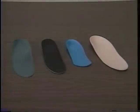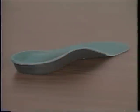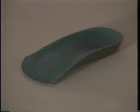Four different types of BioThotic devices are available. The ProFunction BioThotic is a thin semi-rigid orthotic designed for men's dress shoes and women's casual shoes. The ProFunction orthotic can be trimmed up to the metatarsal heads if the shoe is too tight in the toe box area.